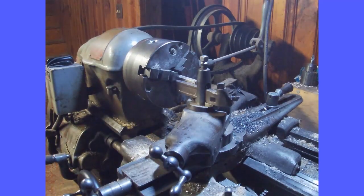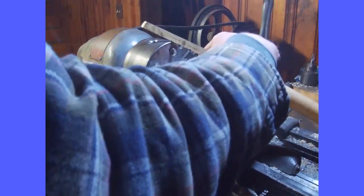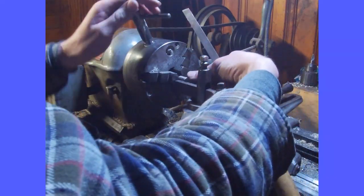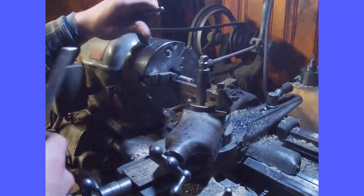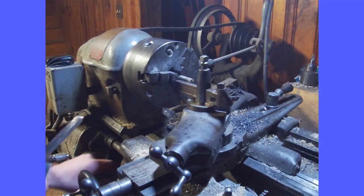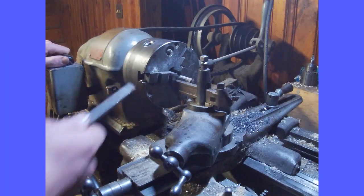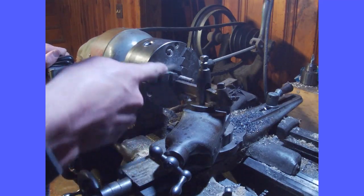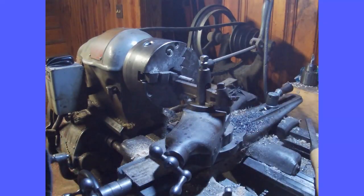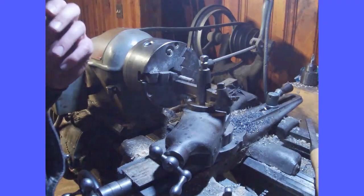If you have a lathe, this makes the job a lot easier. You put your ramrod in the chuck. I'm assuming right now this is a wood lathe — it's actually a metal lathe, I'm using it as a wood lathe, but it would be the same process. You set your rest up, then take your tip.